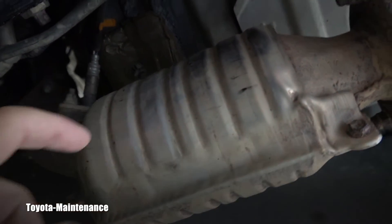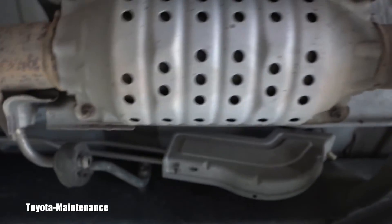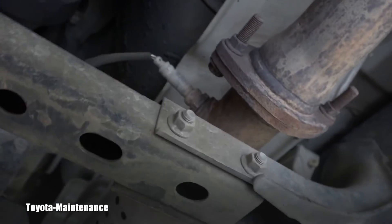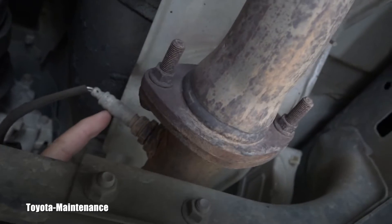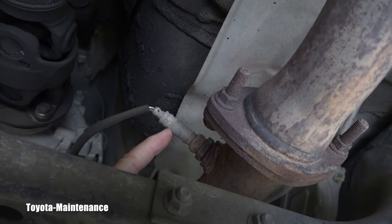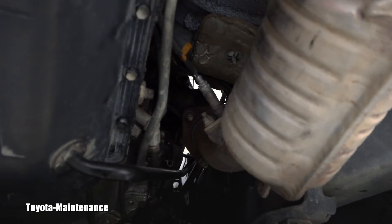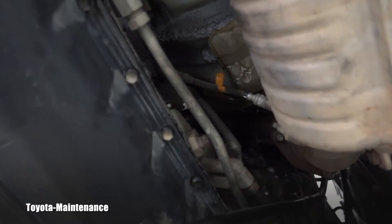If you look here, this is the AF sensor right here — it's in front of the catalytic converter. And if you follow back, there will be another one which is the B1 S2, and that one is the heated oxygen sensor.